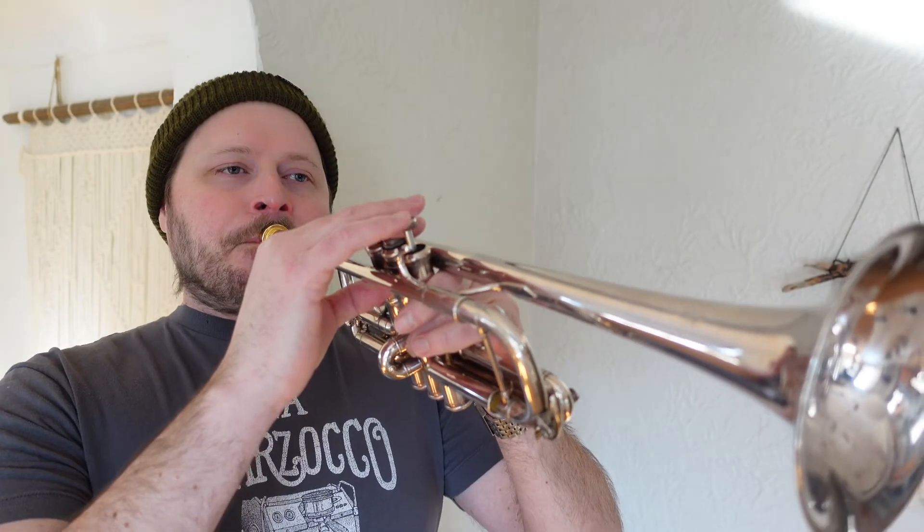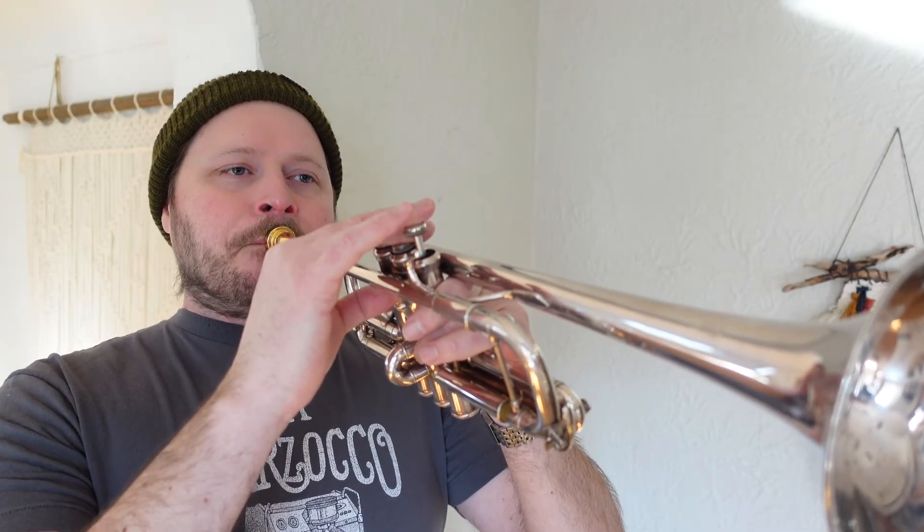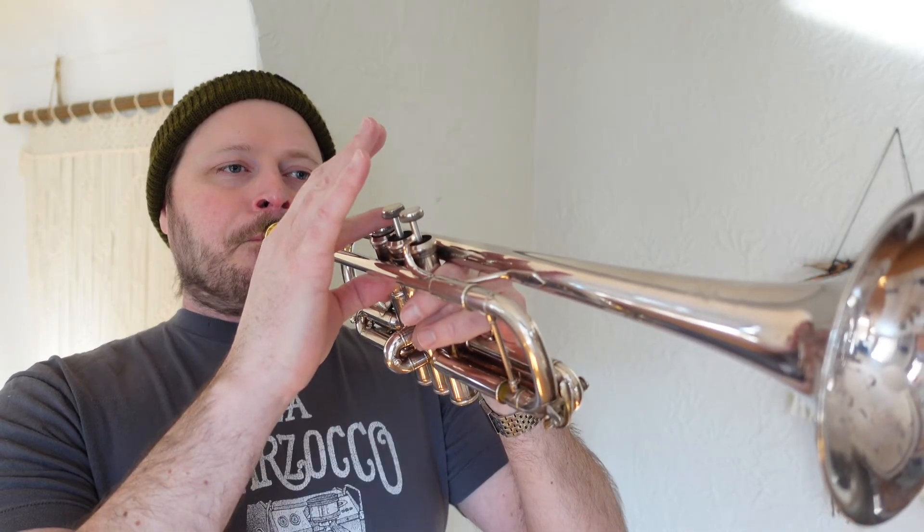The last movement of Sibelius's Second Symphony starts like this. [plays excerpt] If you don't play that with conviction, you're going to be in trouble. It's a great excerpt to practice having to come in on that high note and really just pin it and go for it. Including stuff like that in your practice is super helpful for developing this idea of conviction.